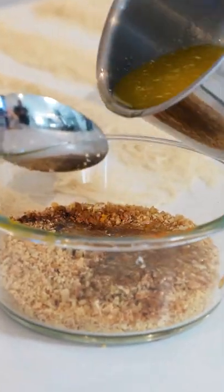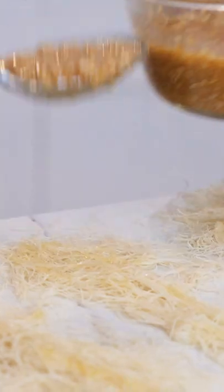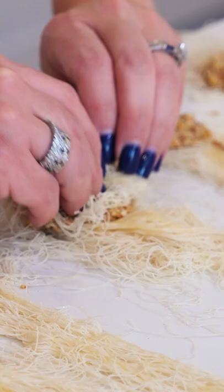I'm going to pour into this mixture half of this melted butter, and we're going to butter each one of our pieces of kataifi. Next we're going to take our nut mixture and do about a big tablespoon on each one. Now it's time to roll.